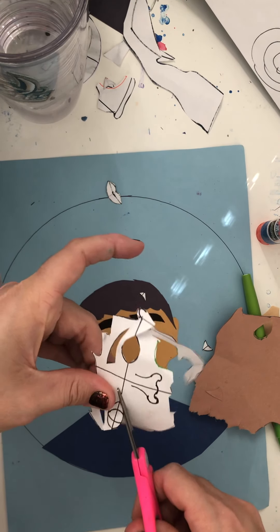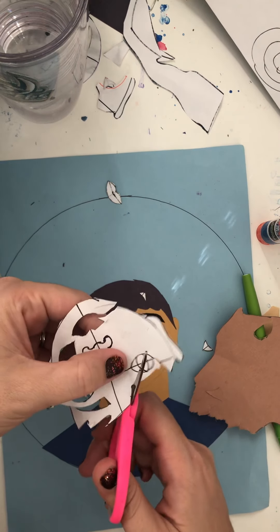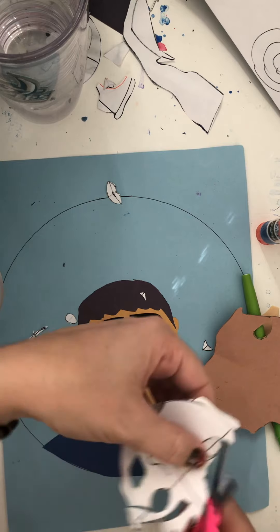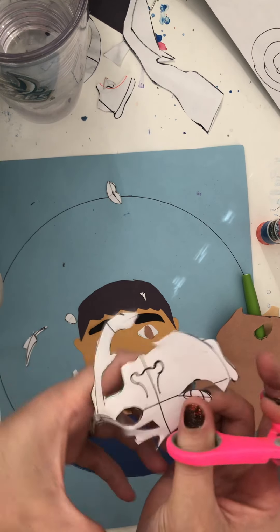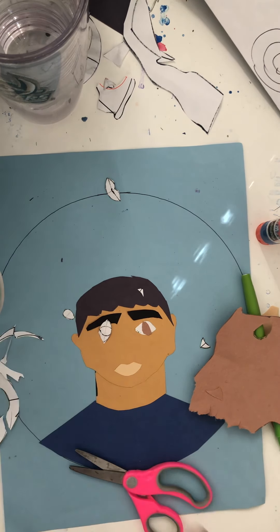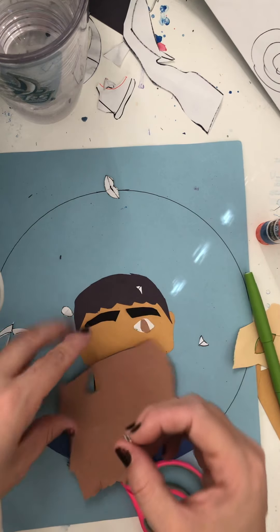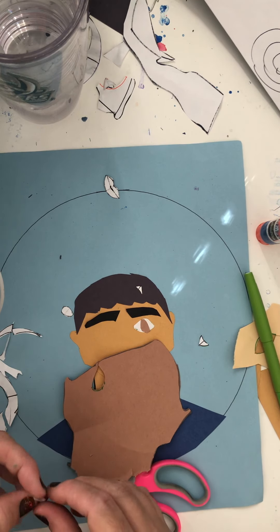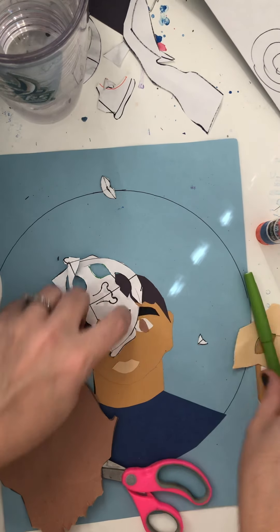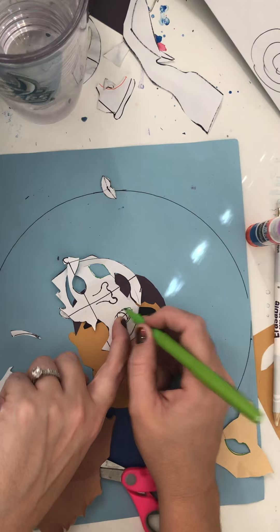And I'm going to do it again on the other side. Now I know I might be moving a little bit fast, but please remember this is a video and you can pause it at any moment. Learn how to do something, pause it, then do that step, and then turn it back on and hit play again. So I'm tracing the iris on this cheek area, recycling what I have.